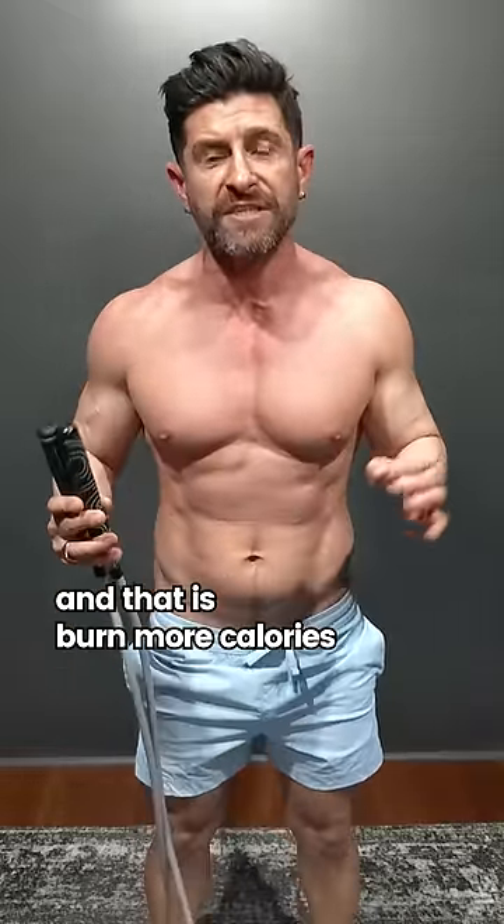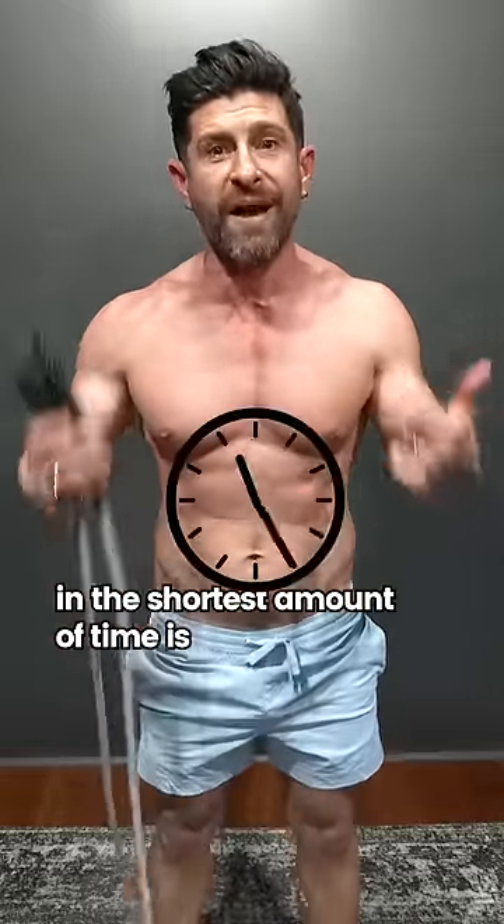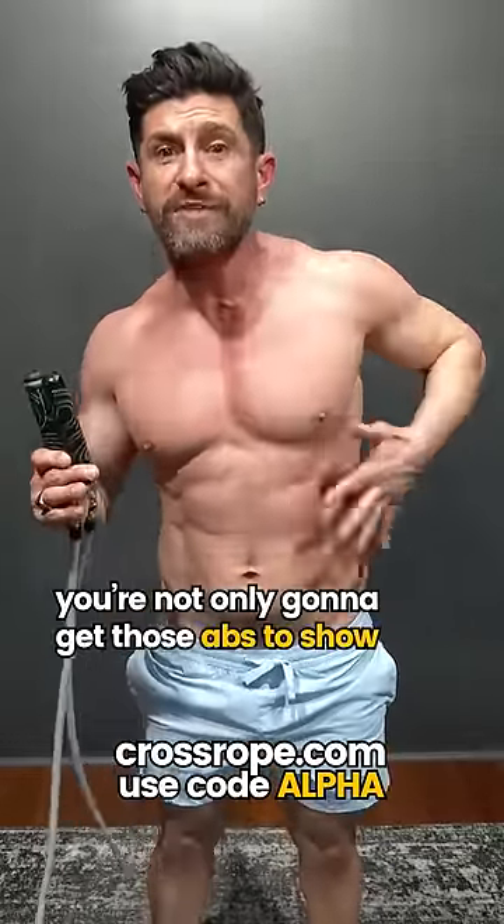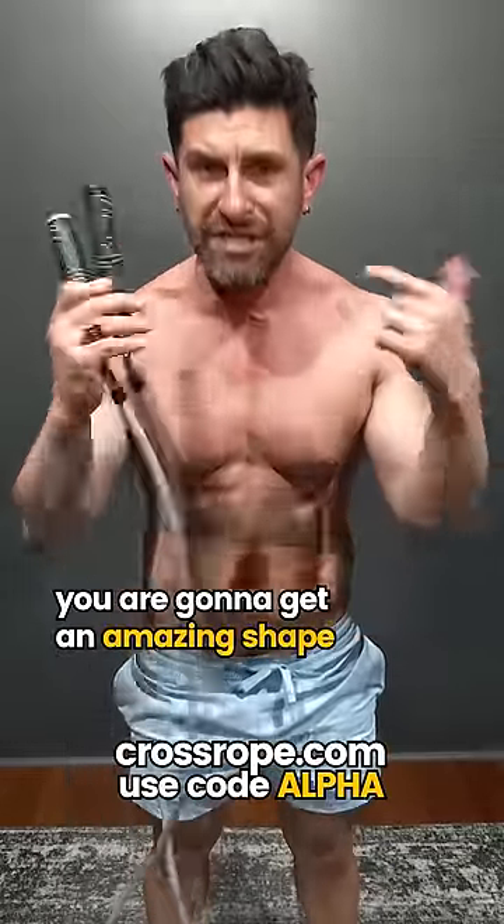and that is burn more calories. The most calories you're going to burn in the shortest amount of time is jump roping. The way to jump rope from Cross Rope is next level. You're not only going to get those abs to show, you are going to get in amazing shape.